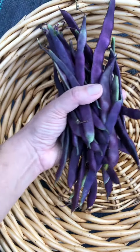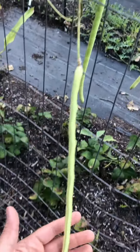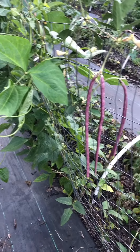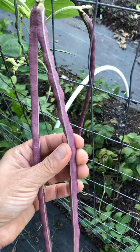Oh, these are so beautiful — I should seed save them. I'm going to stop picking the noodle beans so that the pods can get nice and full with seeds. My last frost day is November 1st, so hopefully by then these will be nice and dry and ready for shelling.